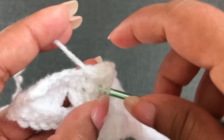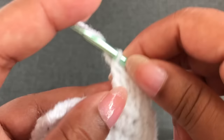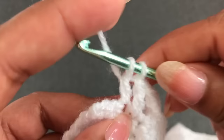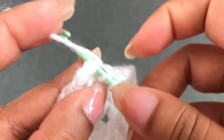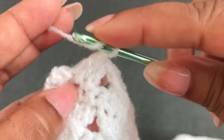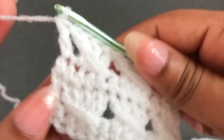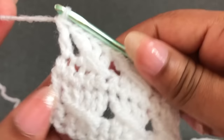Now I'm nearly finished Row 4. Skip one single crochet, into the next three single crochets make three double crochets, fourth double crochet into the skip space. One single crochet left — into this last single crochet, one double crochet. Now I've finished Row 4. I have the same number of blocks — 30 blocks.